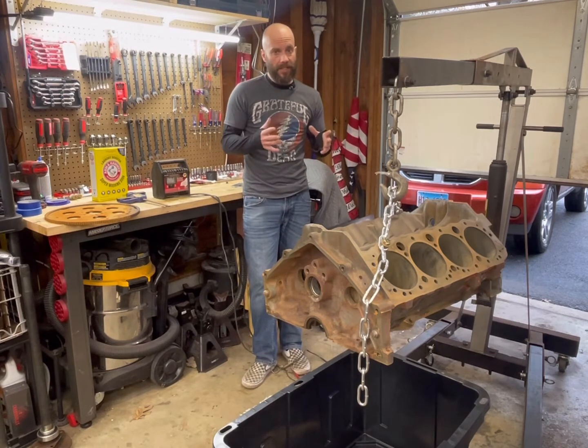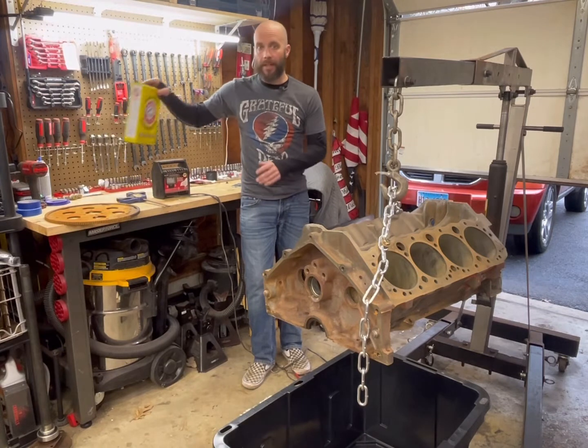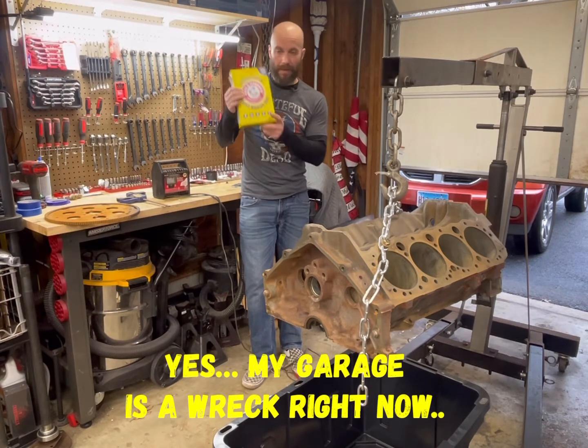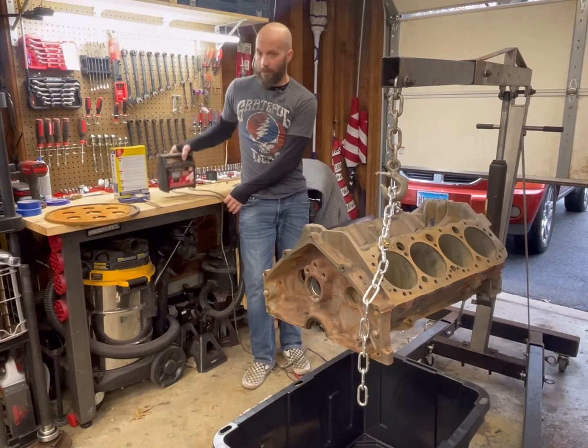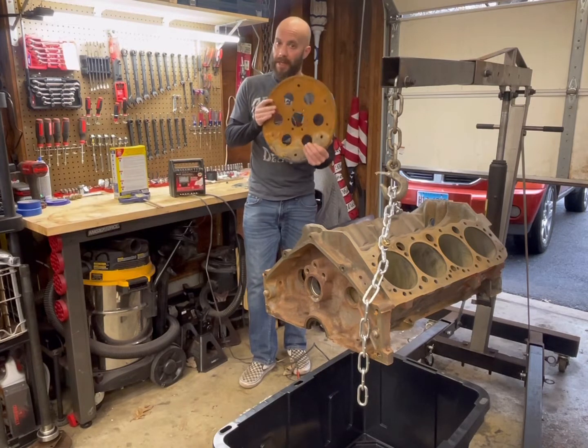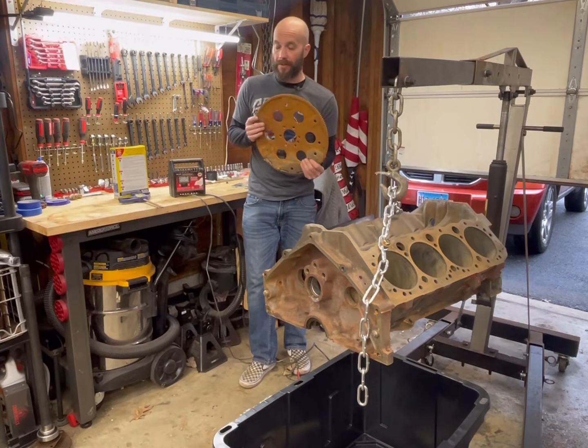Electrolysis is actually quite simple, it's quite effective, and it's also quite cheap. It basically involves the process of mixing a solution that is basically like sodium bicarbonate, which you can buy at any store for two or three bucks, an old battery charger, and a sacrificial piece of steel — but not stainless, as that'll release poison into the solution.